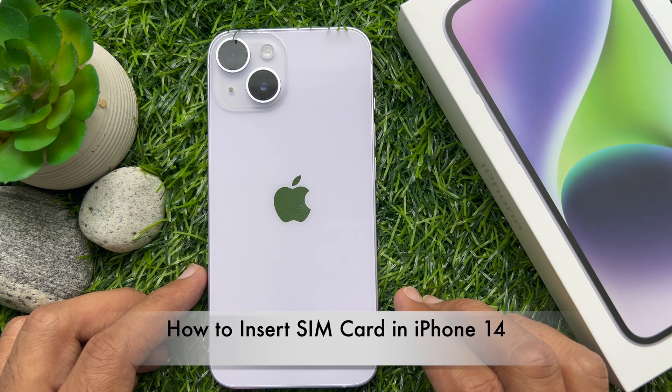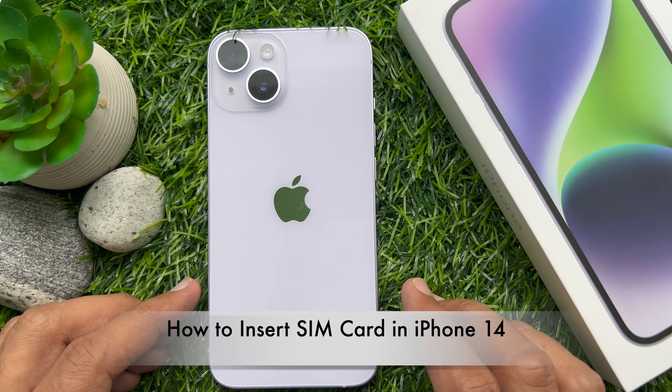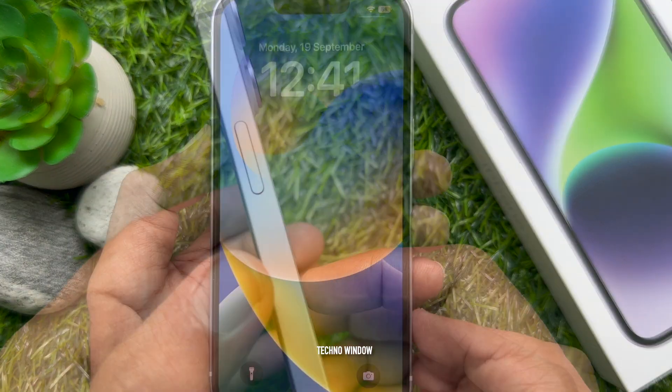Hello everyone, today I would like to show you all how to insert a SIM card in iPhone 14.